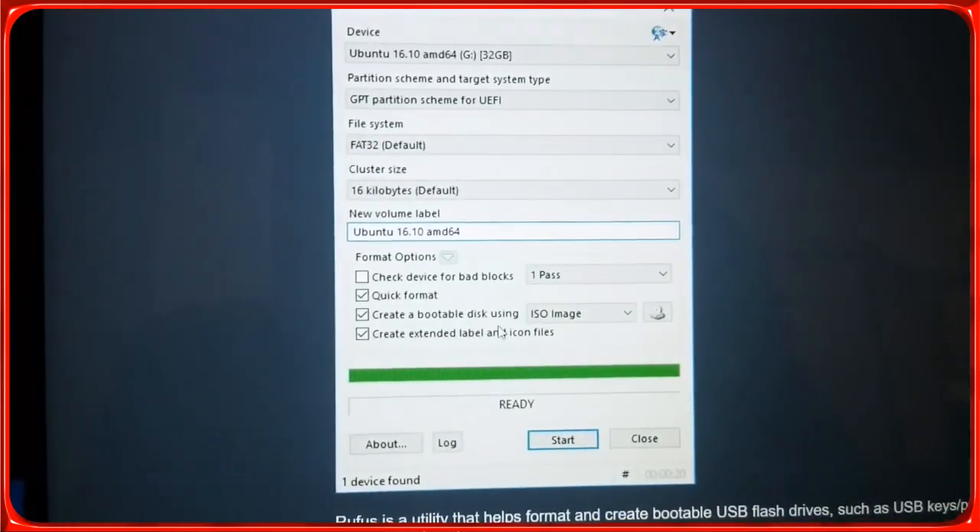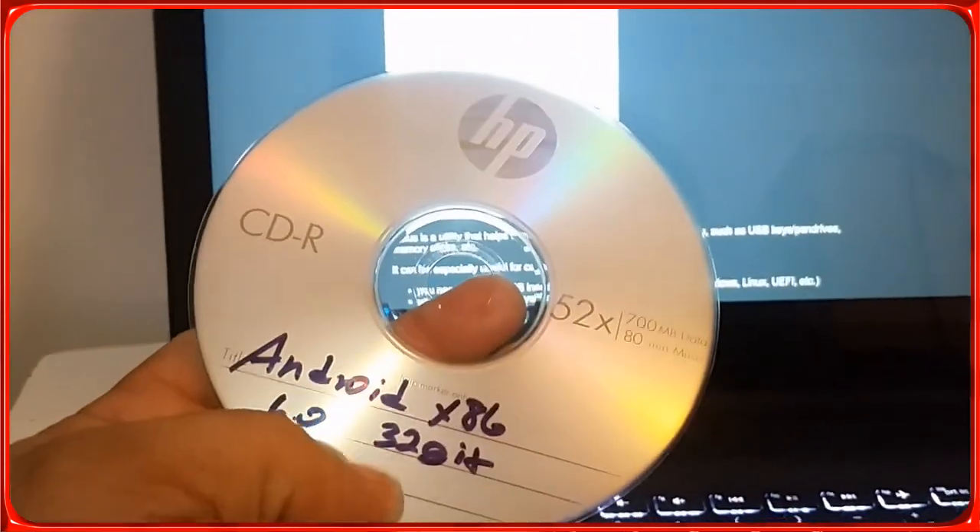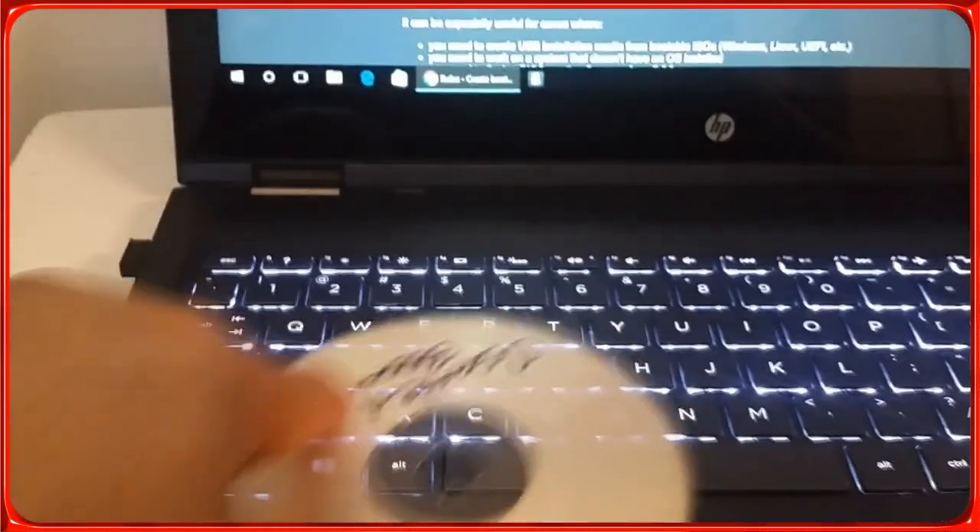I have another computer, and I use it for Remix because Remix is almost one gigabyte so it doesn't fit on a CD — I'd need a DVD and I don't have DVDs right now. So this is Android x86 32-bit and this is GParted on CD.